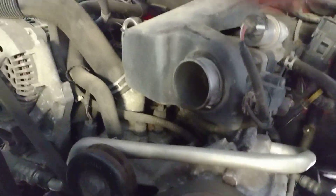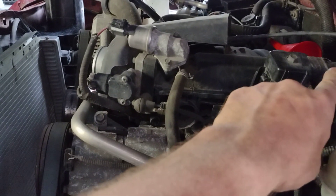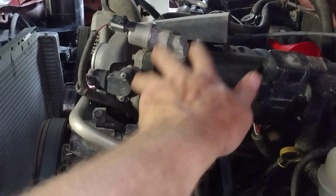Let me explain why. These Ranger engines — the front on the head gasket is open and the back is closed. On the Taurus, both front and back are open.